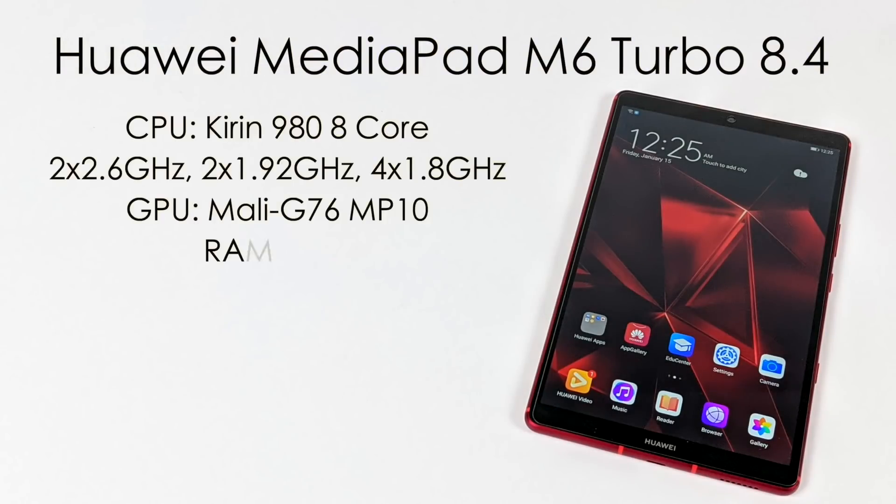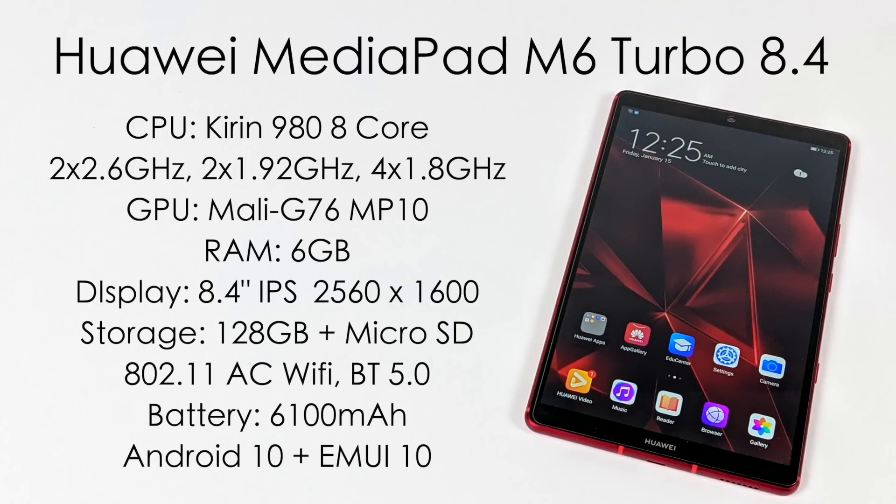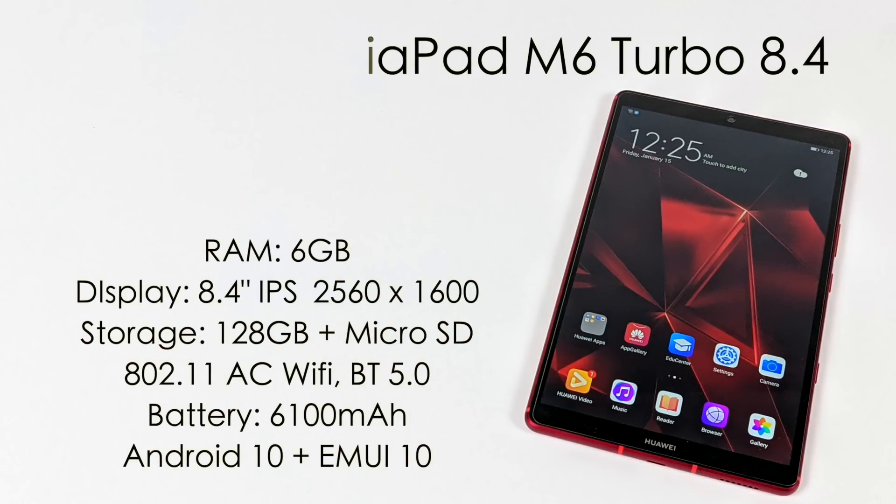As for the specs on the MediaPad M6 Turbo, they look pretty good if you can pick this up at a decent deal. For the CPU, we have the Kirin 980 — it's an 8-core CPU with two cores running at 2.6 GHz, two at 1.92 GHz, and four A55 cores at 1.8 GHz. The GPU is the Mali G76 MP10, a 10-core GPU. We have 6 GB of LPDDR4X RAM, an 8.4-inch IPS 2560x1600 display, 128 GB of internal storage plus a microSD card, 802.11ac Wi-Fi, Bluetooth 5.0, a 6100 mAh battery, and it's running Android 10 with EMUI 10.